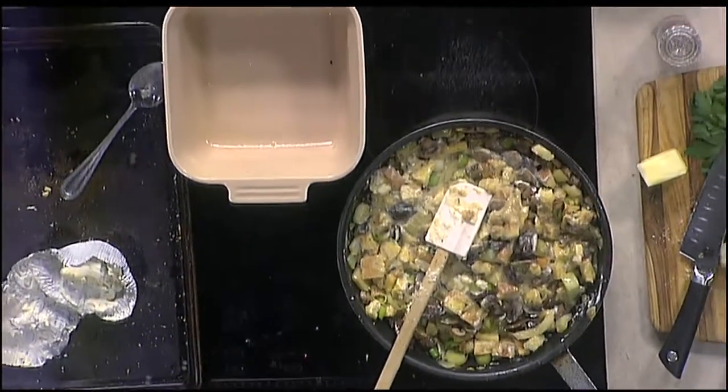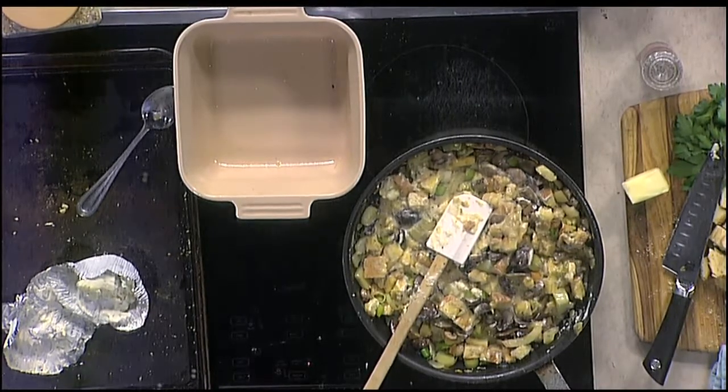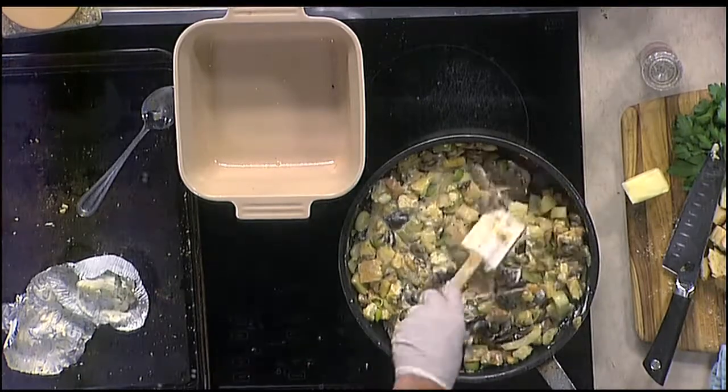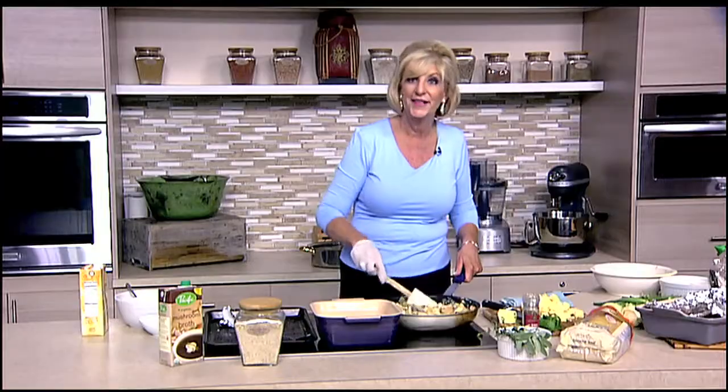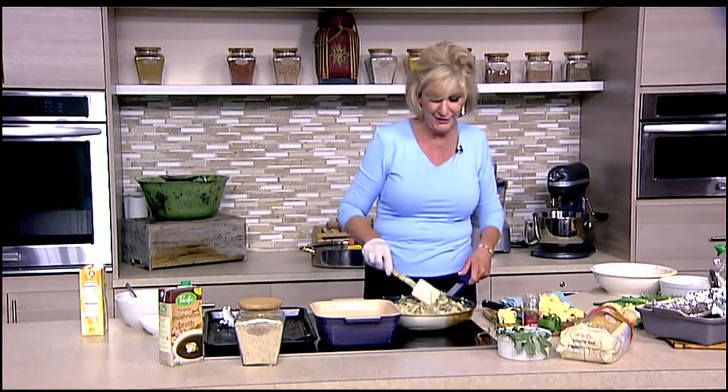350 degrees. It's better to make your stuffing outside of the bird. Save a quarter to a half cup of the drippings and you can pour it on top for the last five minutes. When we come back I'll take my pan out of the oven and you'll get to see what it looks like — it's going to be really good.